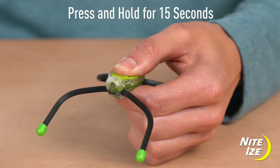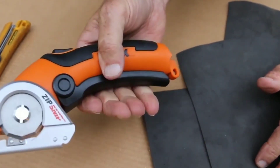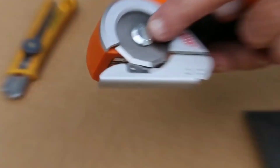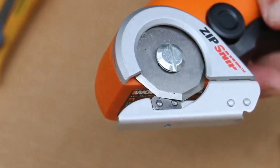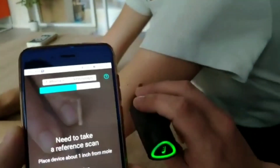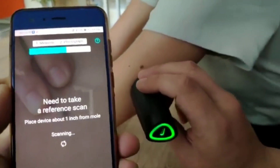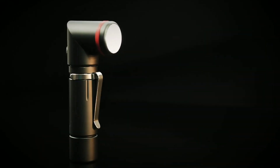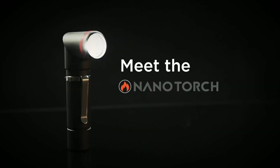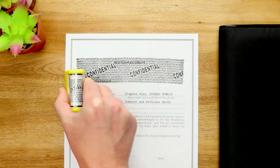Hi friends, today we are going to show you the latest technology gadgets. These gadgets are very important to you and the users. If you want to see these gadgets, please subscribe to this channel, press the bell icon and like this video.